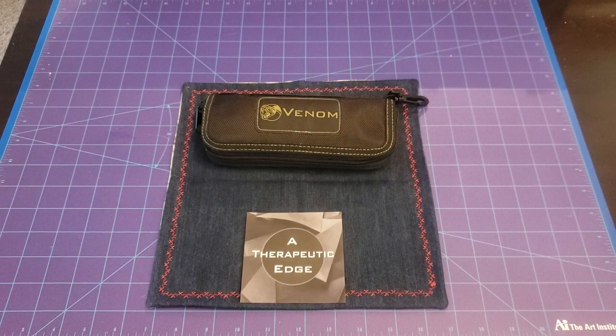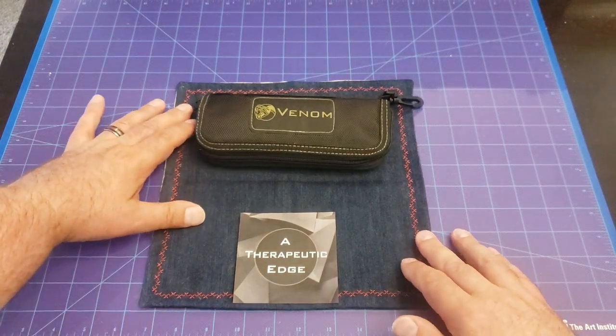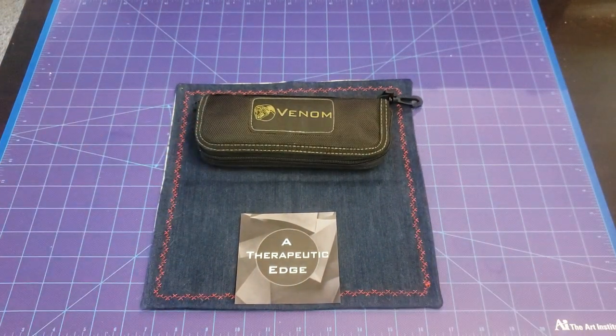What is going on YouTube? Welcome back to A Therapeutic Edge. On the table in front of us today is a Kevin John Venom Knife. I actually picked this up at a local shop here in California. A friend of mine runs a place called Dublin Knives, and he had a bunch of these. I have a few of them. This one kind of flew under my radar for a while, but I finally picked it up.